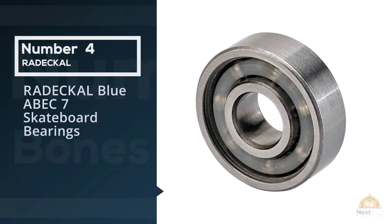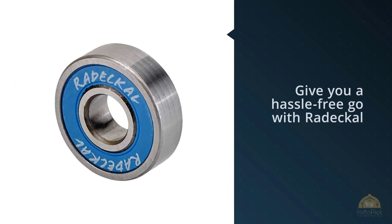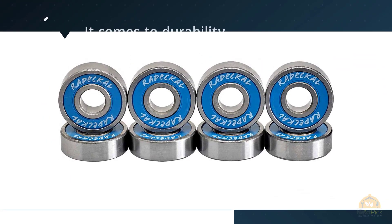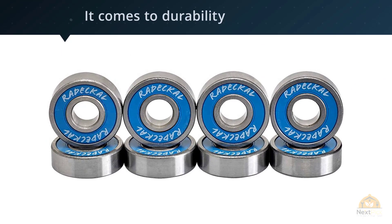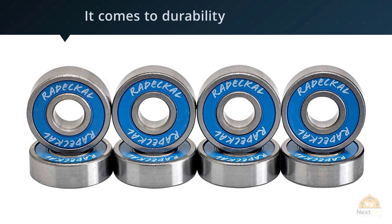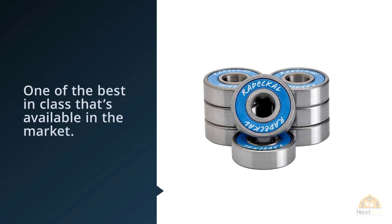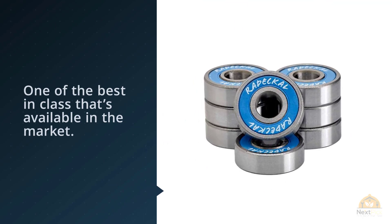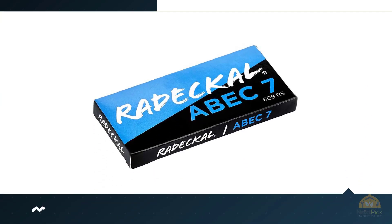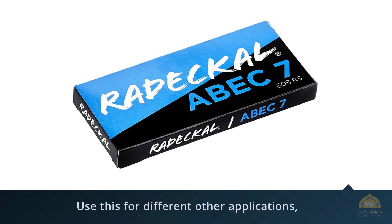Number four: Radical Blue ABEC 7 skateboard bearings. We've personally tried Radical on for size just to see how it fares with the others. Believe it or not, this has even outclassed leading brands in the business. You get a smooth experience as it lets you ride faster and go at it longer too. They've already been pre-lubricated for a hassle-free ride. When it comes to durability, this is one of the best-in-class available. You can also use it for inline skates, roller skates, roller reins, and much more.